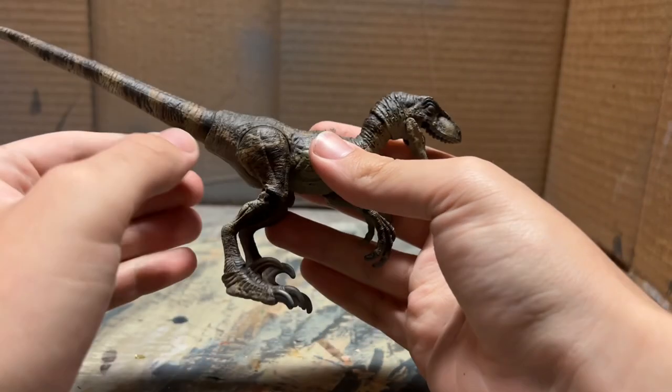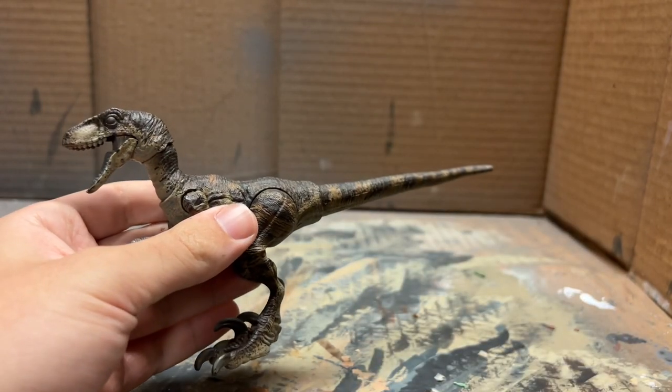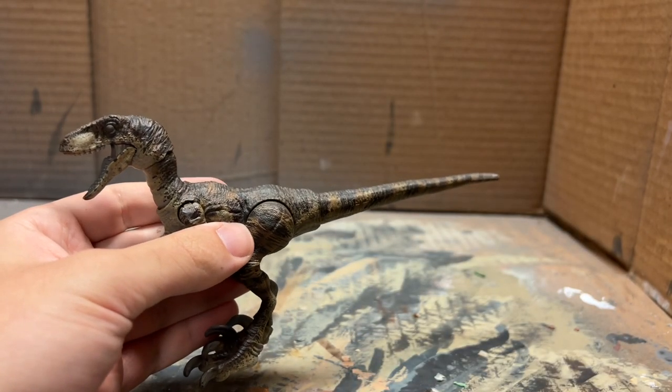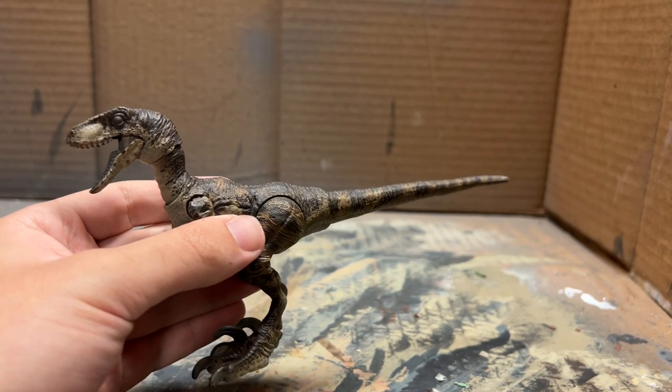This raptor is looking really good with all those painted, brushed-on dark patterns - it looks really accurate to the animatronic. Now what we're going to do is blend all these colors together with just a little bit of brown running through the airbrush.